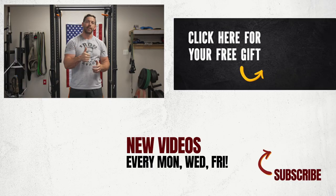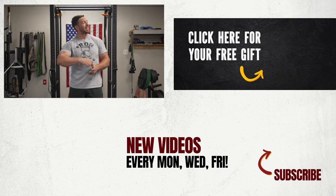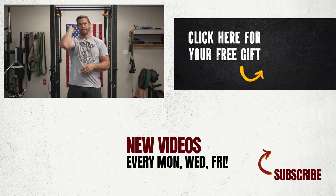Thank you so much for checking out today's goblet squat tutorial video. If you have any further questions about the goblet squat or want me to post a video focusing on a deep dive of a different fundamental movement, leave that question or suggestion in the comment section below. If you enjoyed today's video, hit that thumbs up button and subscribe to the channel for more videos every Monday, Wednesday, and Friday. Don't leave without grabbing your free copy of the Kettlebell Cardio Blueprint by clicking on the book image. Appreciate your time, guys — have a good one. Mandler, out.